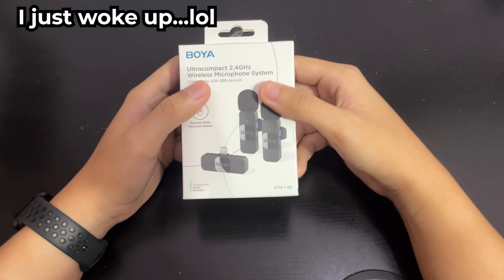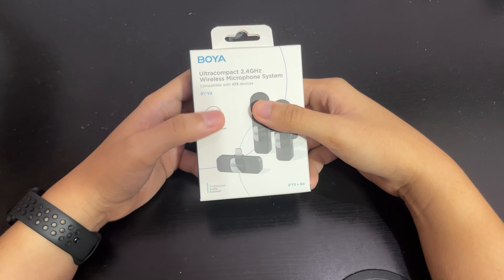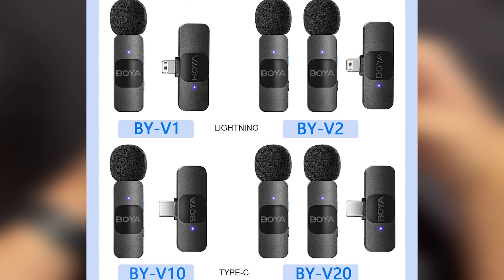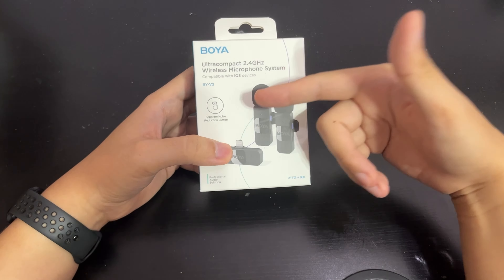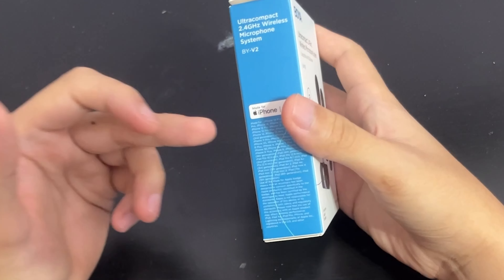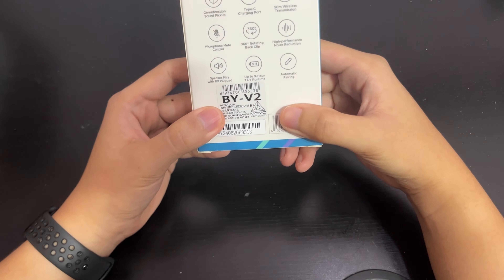The packaging itself is very simple. This is the Lightning version - there's also a USB Type-C version, which would be the BY-V20 or BY-V10. If you want just one microphone, the Lightning version is the BY-V1. I got two because if one battery dies I still have a backup - very useful. It's made for iPhone and iPad, certified by Apple, and supports all the way from iPhone 5s to iPhone 14 Pro Max, so no worries about compatibility.